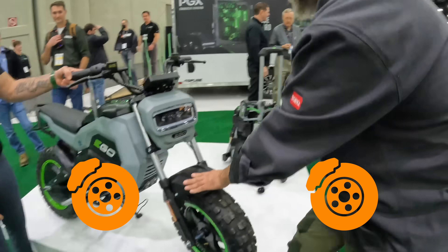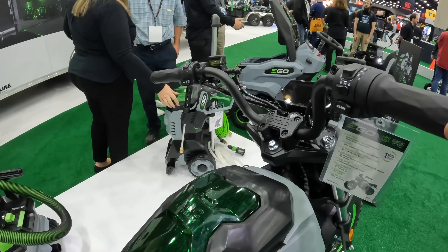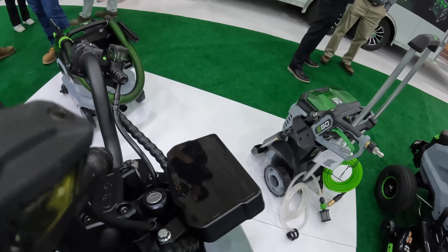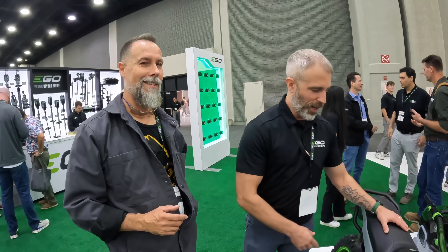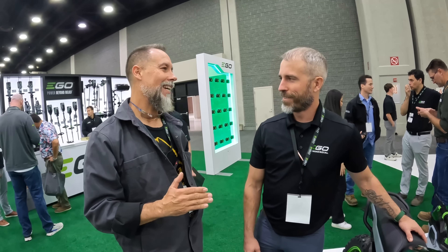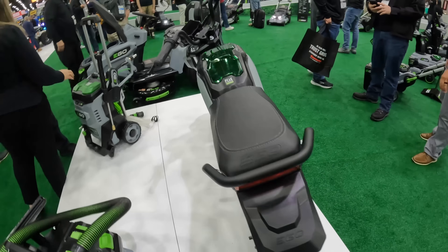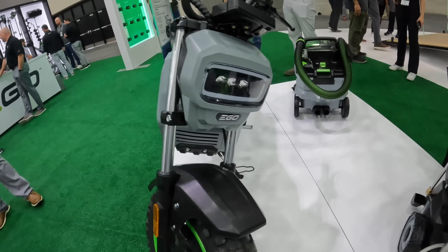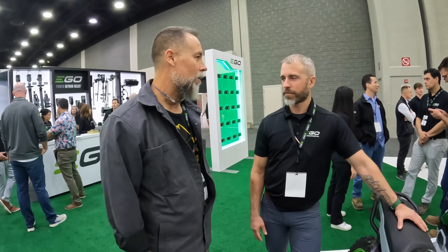The mini bike has real front suspension, dual hydraulic disc brakes, and a screen with sport and normal modes. It also has parental controls — remove the seat, flip a switch, and it limits the speed for younger riders. Pricing is $2,000 kitted with charger and two batteries, or $1,299 as a bare tool. It's also available as a bare tool for those who already have EGO batteries.